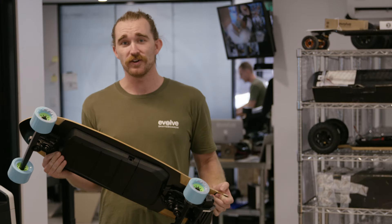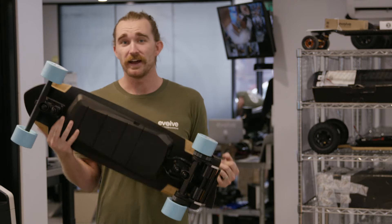If you think the Stoke is the board for you but you're worried about the range, grab a second battery and you'll be good to go.